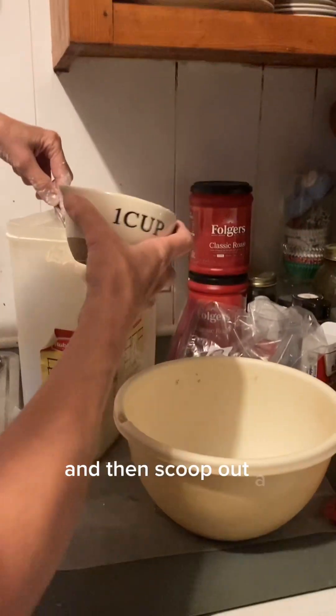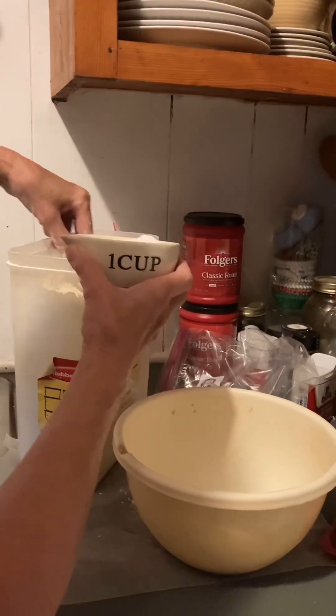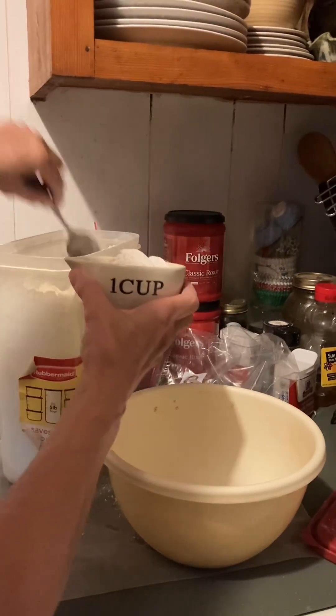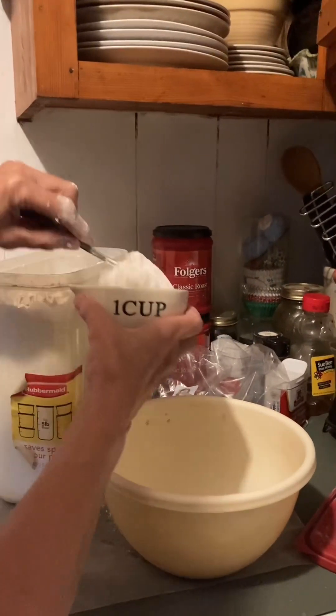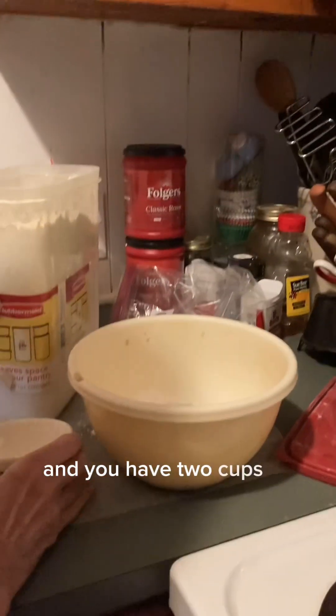And then scoop out a spoonful into your cup and pour it in there. And you have two cups of flour in there.